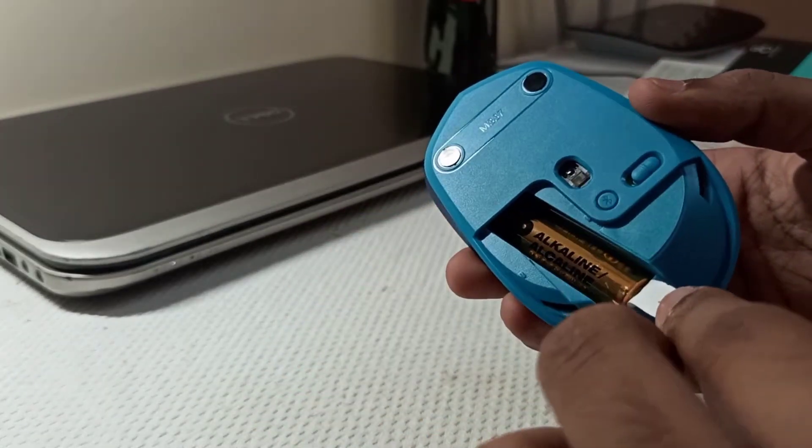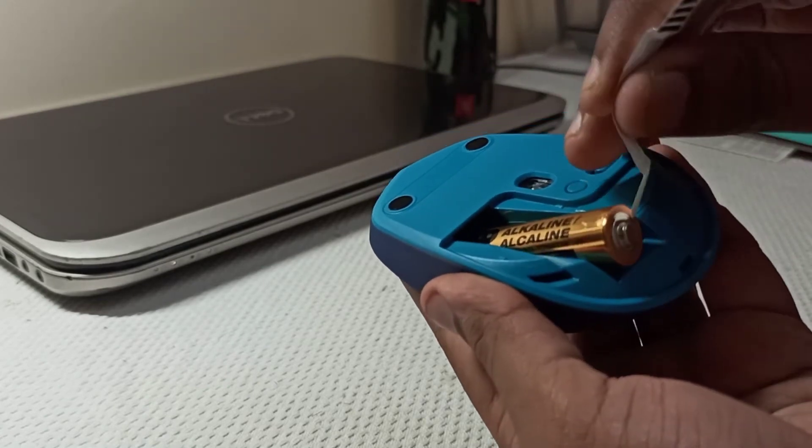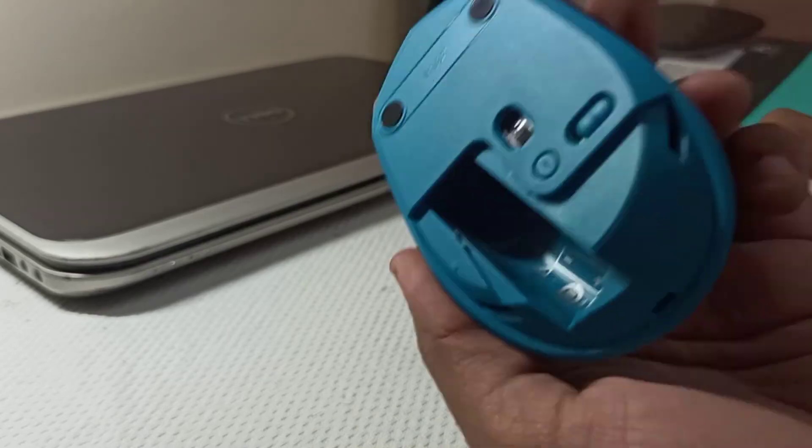It comes pre-applied with a battery. Logitech claims it can offer up to 10 months of usage.